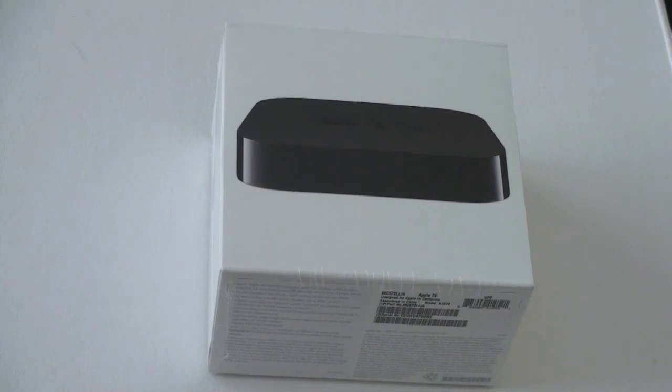What's up everyone? John Rettinger from Technobuffalo here with an unboxing of the just released 2010 Apple TV. Let's get started.